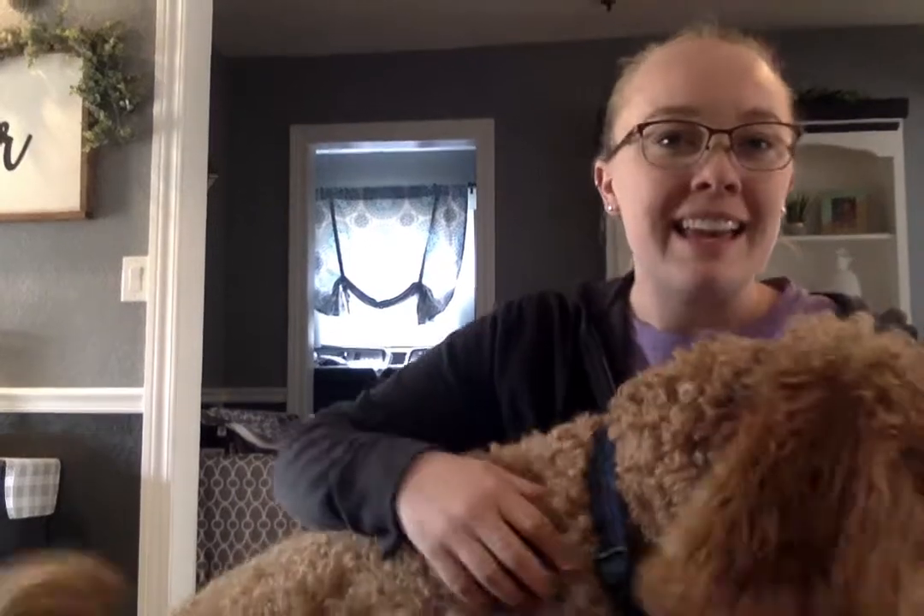Hi friends! My puppy Mac wanted to say hi to you today. He's playing, but we're gonna read a book in a second.